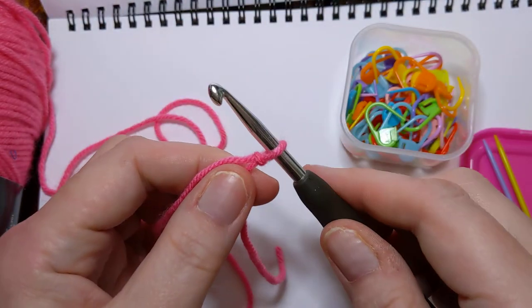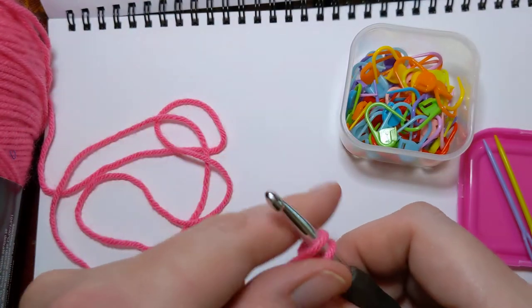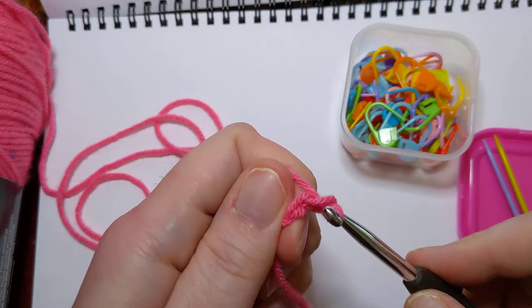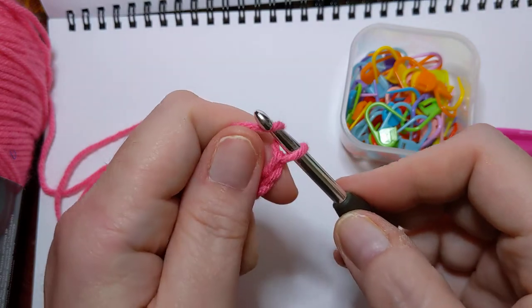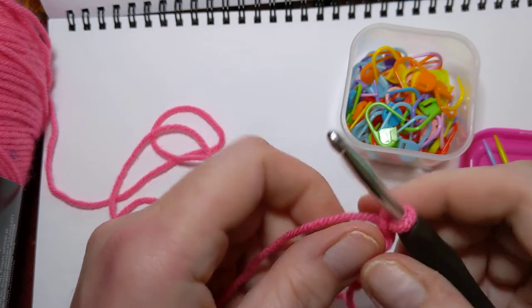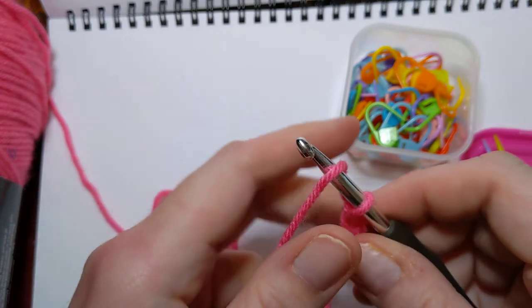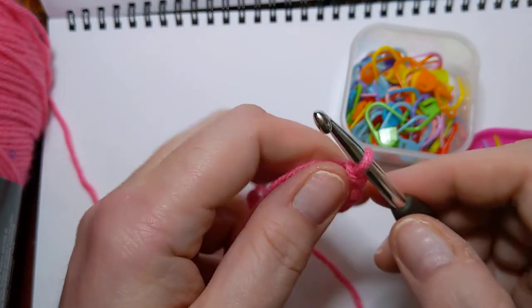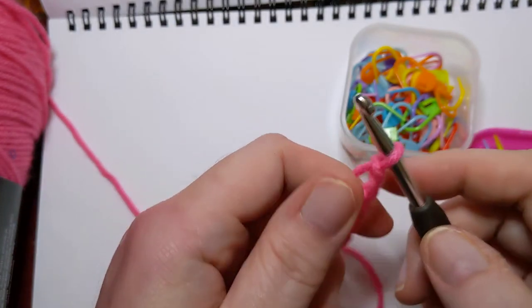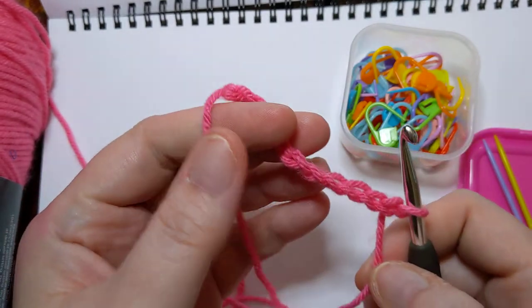Tighten that up. If you want to see how to do the slipknot step by step, you can go back to the first video. I'm just going to chain: one, two — this is really awkward to do in the frame of the camera, just so you know — three, four, five.